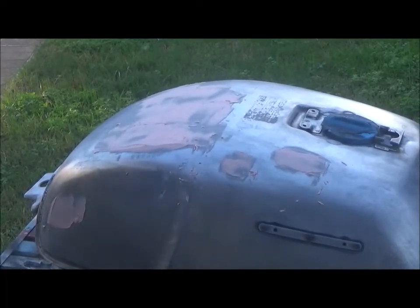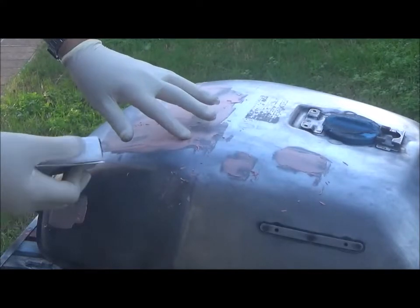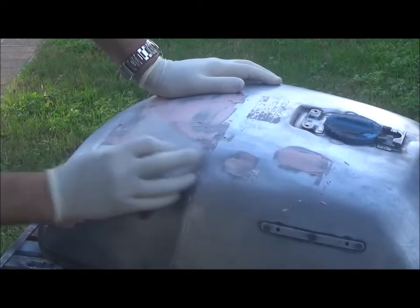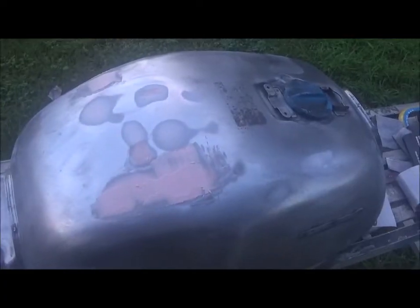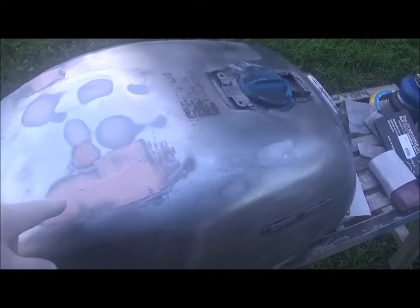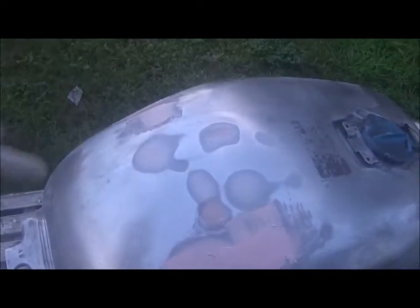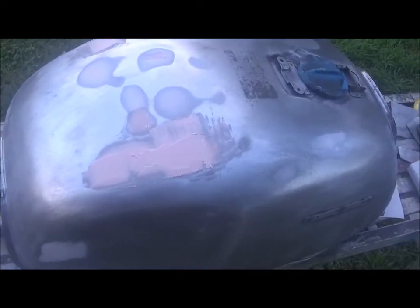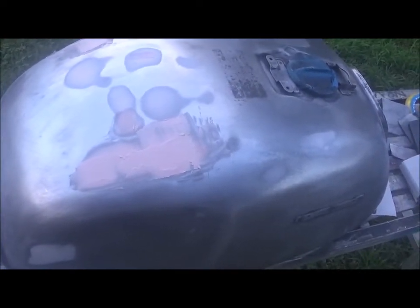It's now dry — took about 20 minutes — so I can start hitting it with 80 grit. After re-sanding I had a couple of little spots that were low, just here and there and on the side, so I just re-packed those with some fresh putty, waited for it to set, and gave it a final 80 grit sand.